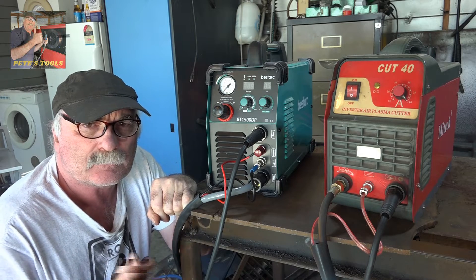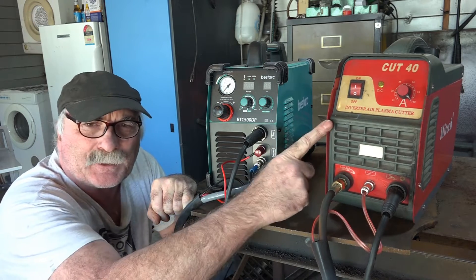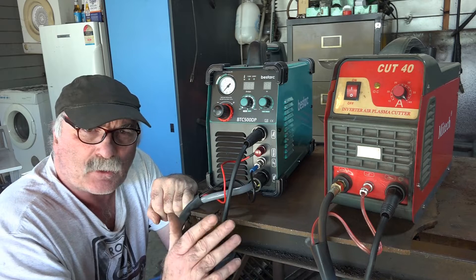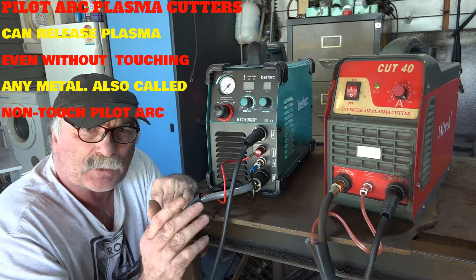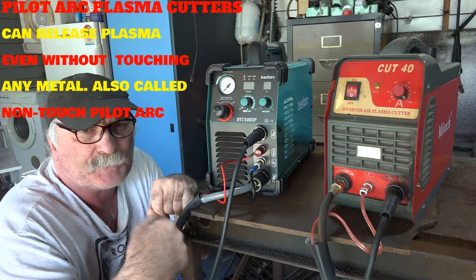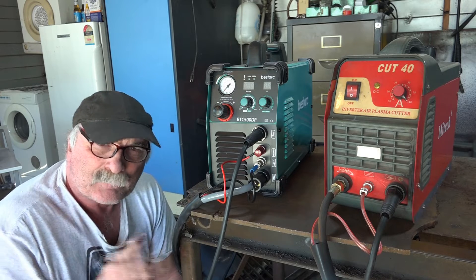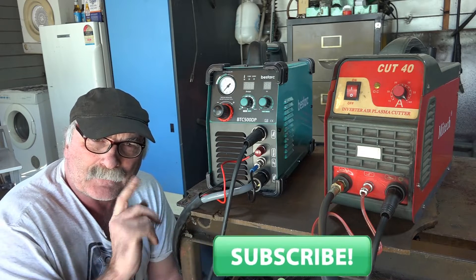Today I'm going to show you a comparison - we're going to use an HF plasma cutter and a pilot arc plasma cutter to cut 8mm steel. We'll see if there's any difference between the two machines, which one cuts the best and fastest, and whether you really need to spend the extra money to get a pilot arc. If you like listening to me talk about plasma cutters and welders, remember to subscribe and come say g'day in the comments.